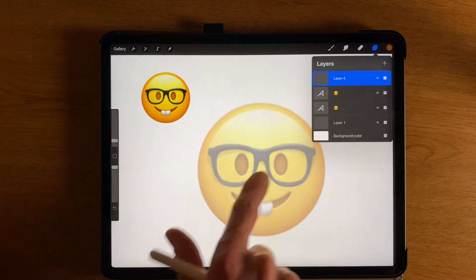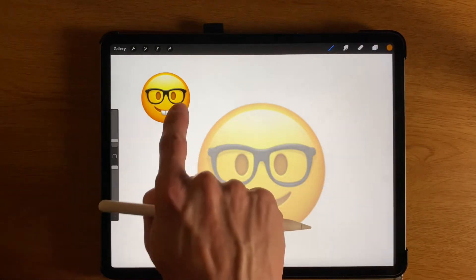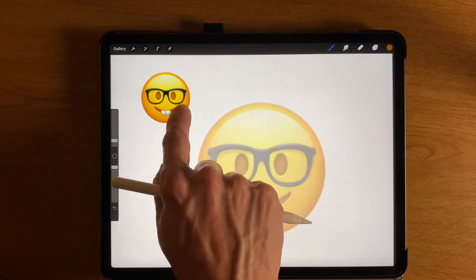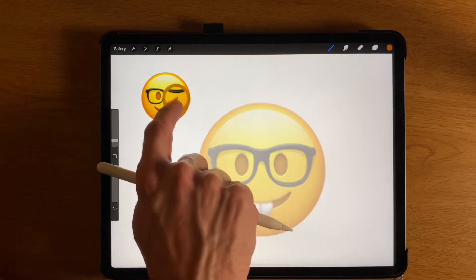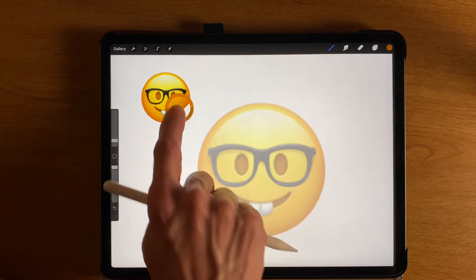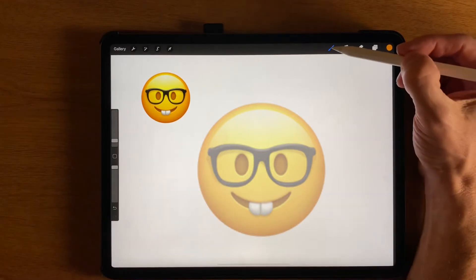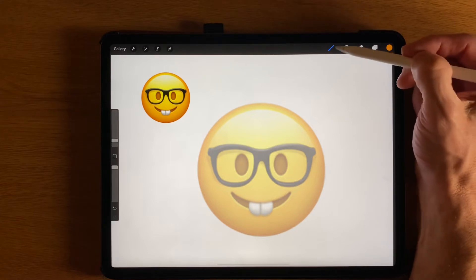Now what I can do is get the colors of this emoji. I can take my finger — not my pencil, but my finger — and hold it down, then move it over to select whatever colors are in there. Let me grab that brown color around the edge of this.